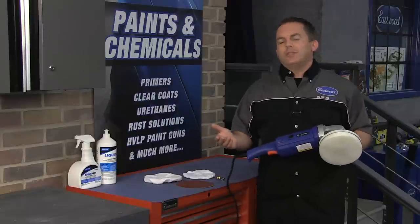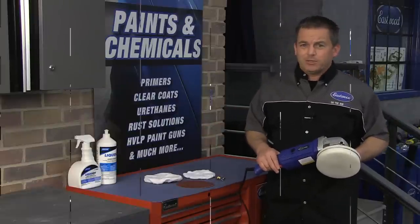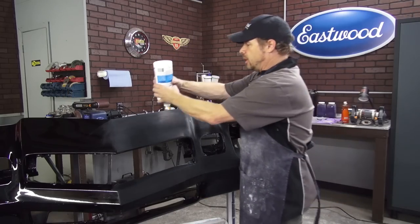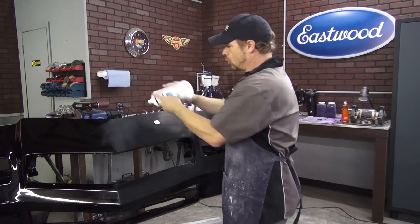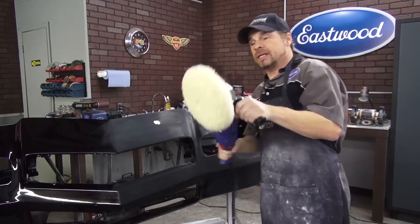Kevin Tates was recently using this buffer to polish his freshly painted Camaro, so let's check out his work and get some tips. We've got an area about the size of a quarter on the big flat surface. You can always put more on — start with about that size.